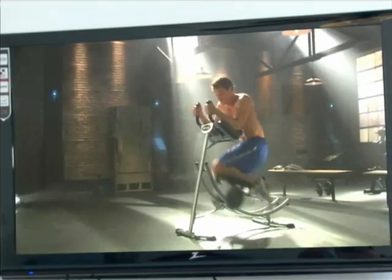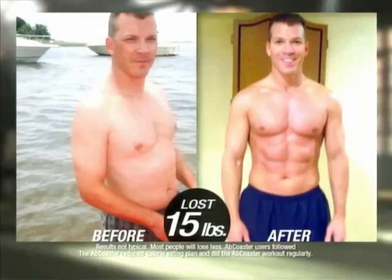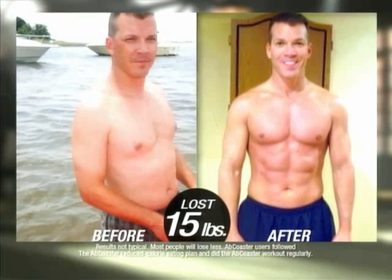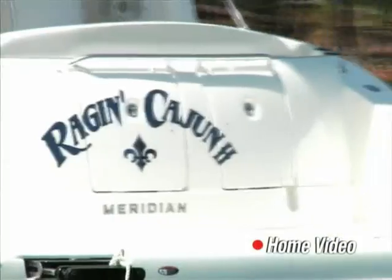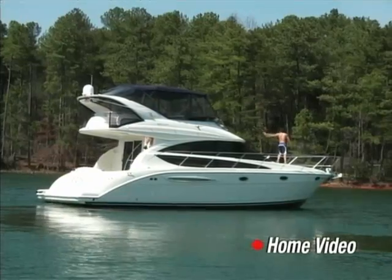When I got the machine and started using it, I was like, 'Wow, this really does work.' I saw dramatic results with the Ab Coaster system — I lost about 15 pounds in my midsection, and I have better results today than when I was working out every day in the army. When you look good, you feel good. You enjoy being outdoors, on the boat, on the lake. I always joke about needing the lake body, and the Ab Coaster has allowed me to get that lake body.